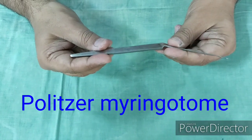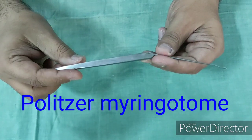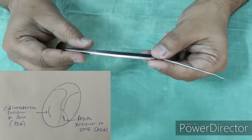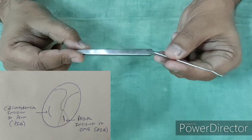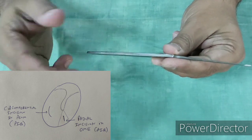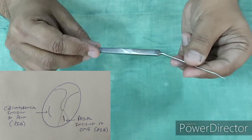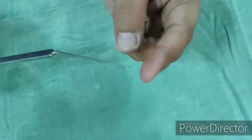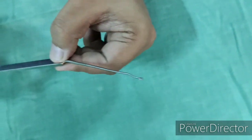This instrument is Politzer's Myringotome. Myringotomy is a procedure in which we put an incision in the tympanic membrane to drain middle ear fluid. The two most common indications are: first, acute suppurative otitis media, in which a circumferential incision is placed in the posterior inferior quadrant; and more commonly in children, otitis media with effusion, in which a radial incision is placed in the anterior inferior quadrant. This is a bayonet-shaped curved instrument, and through its tip the incision is made over the tympanic membrane.